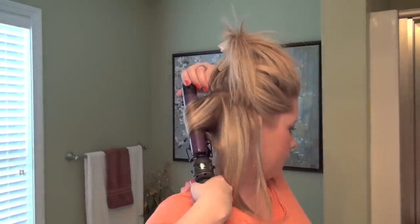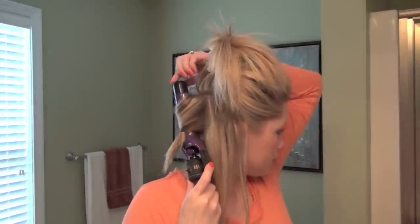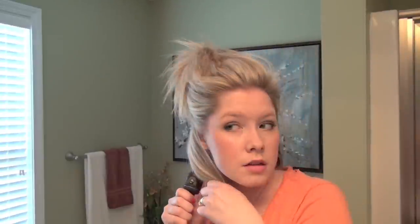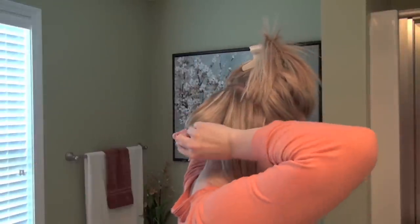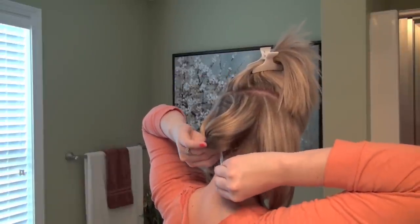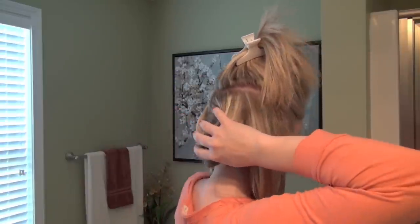Precision is not important with this hairstyle because you kind of want to go for a loose look. Just pin it up — this is to allow the curl pattern that you just put in with the curling iron to set in place while it cools. If you have resistant hair, this is a great way to lock the curl into your hair. It'll last much longer than if you let it just kind of drop out and cool down.